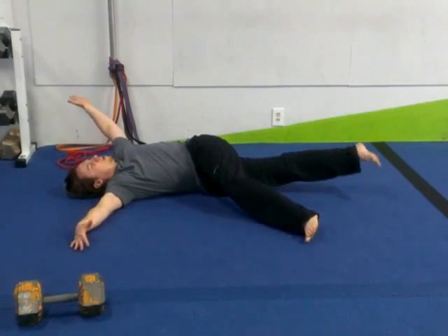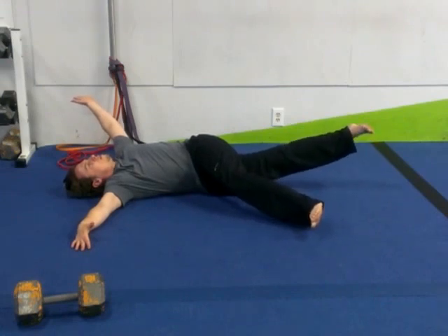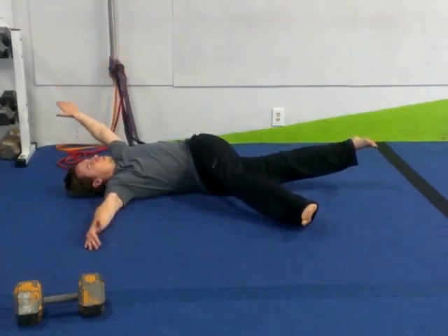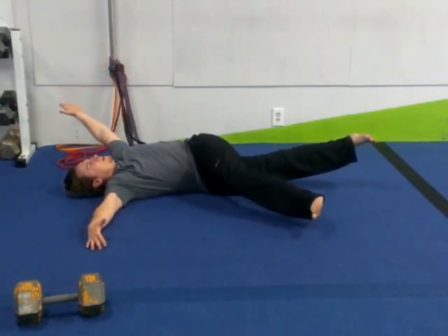If we're going to add that adductor component, you're just going to bring that leg up. Get a nice deep squeeze right through that bottom leg, squeezing the inside thigh and holding it up there. You can still pulse if you need to. Keep that packed chin, pull the top arm down, and keep that adductor firing on that bottom leg.